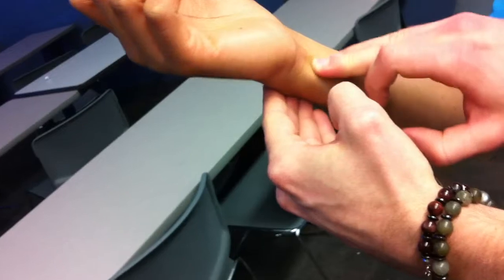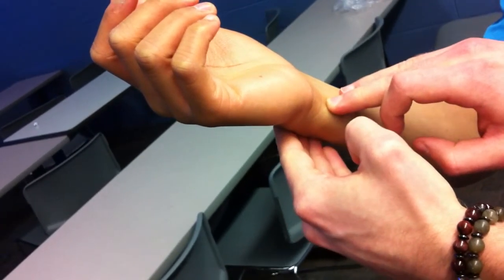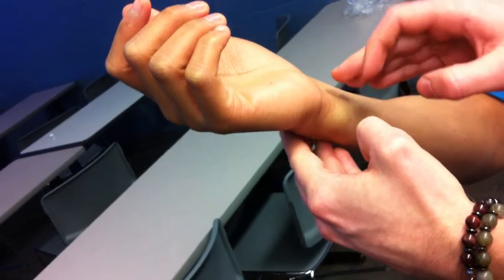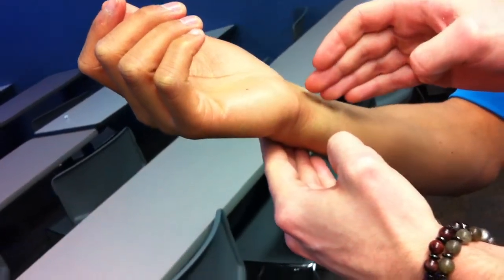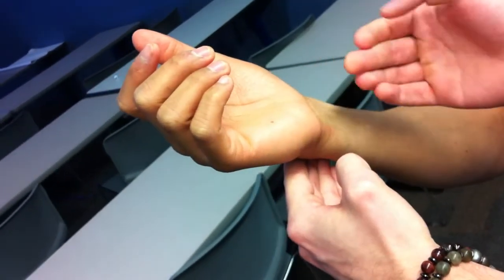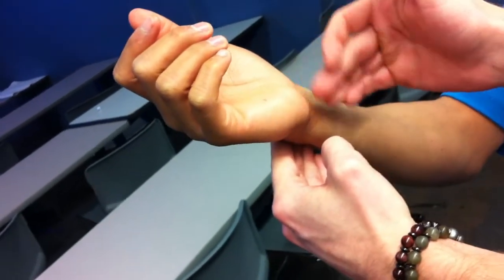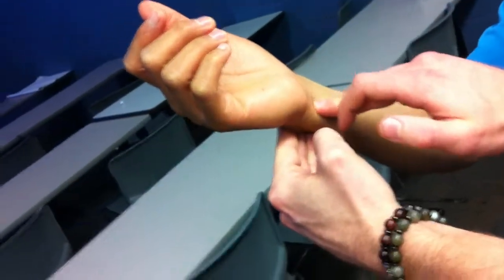The head of the ulna is important because it articulates with the ulnar notch of the radius, and with the articular disc that's at the wrist joint between the carpal bones and the head of the ulna.